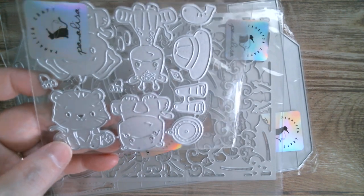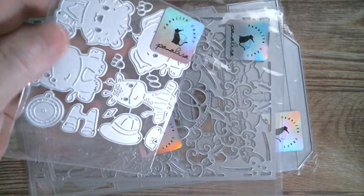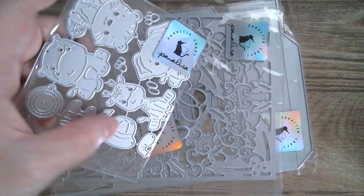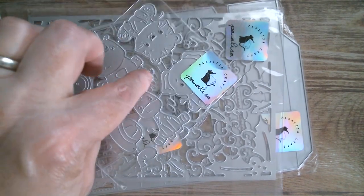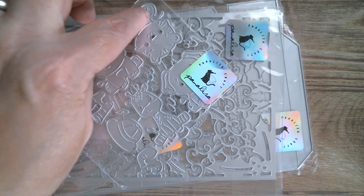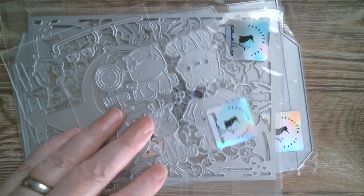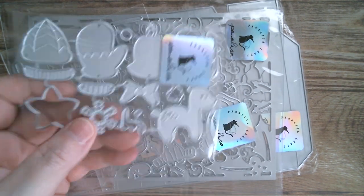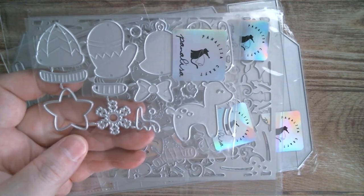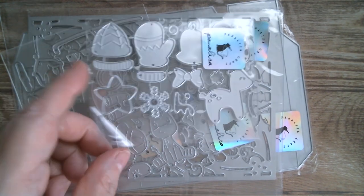Then we've got cute little critters — little safari critters: elephant, tiger, a little hippo, a cute little giraffe. You've got the binoculars, the safari hat, a little compass, and tiny little paw prints that die cut onto those. And I think that's the elephant's trunk — so that's really cute. And then we have some really sweet little Christmas elements — a little deer and all the little hats. That's really sweet.